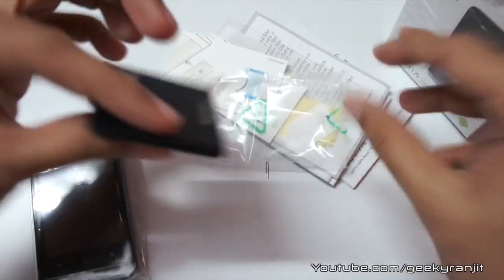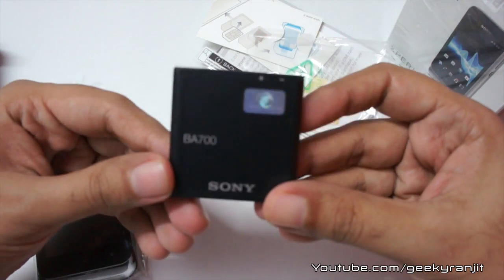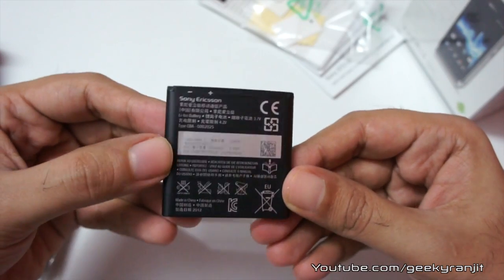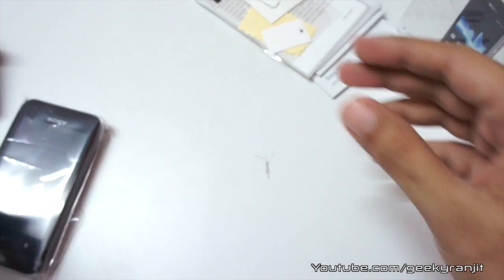We also get a couple of booklets and a battery. Let me see what the milliampere rating of this battery is — it says Sony BS 700 and it's a 1500 milliampere battery. That's pretty nice for a budget Android phone; Sony has done a very good job with that.